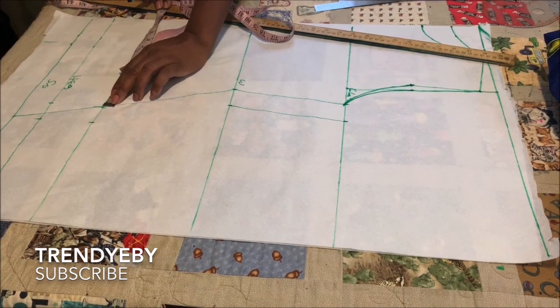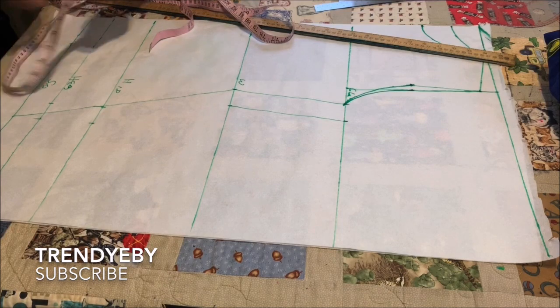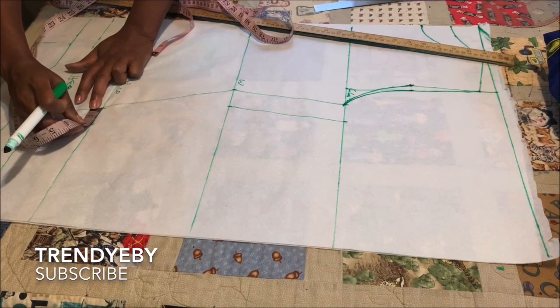Recheck your measurements to make sure they are accurate and your seam allowance is correct.